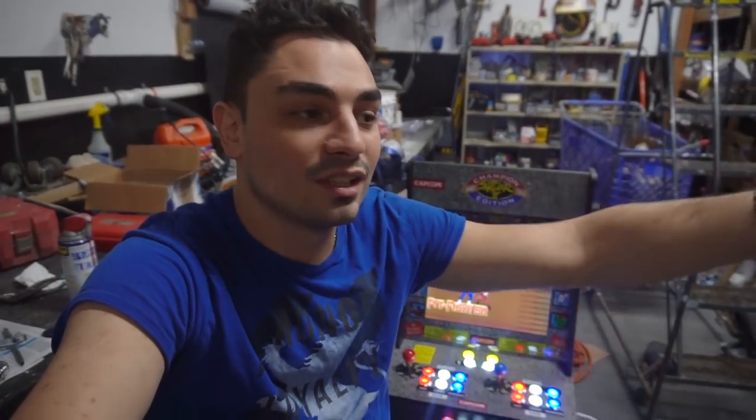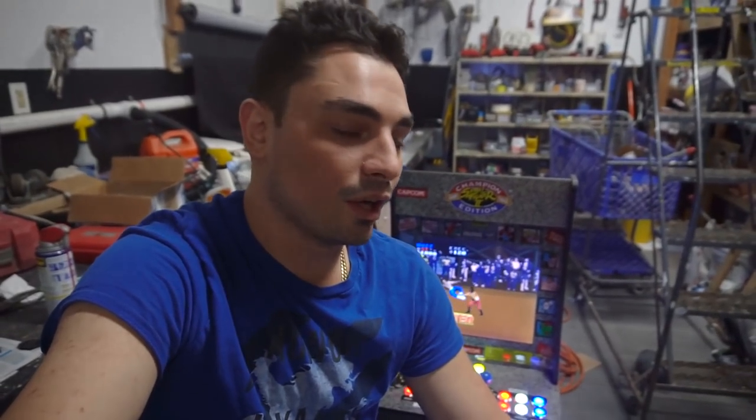Don't be afraid to message me — I'm here to help. I've actually got a guy coming over tomorrow. He found me on YouTube, he's in East Elmhurst and has an issue wiring up the LEDs. He bought a kit from Amazon. He's going to come down, we're gonna hang out and make a video out of it.